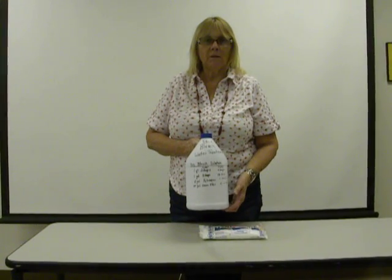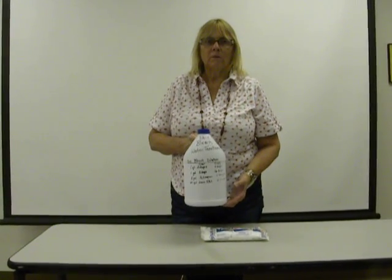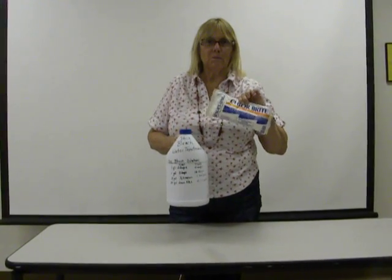You'll find it saves you a lot of money, and you can even use the stock for your laundry as well as for your drinking water purification. It stores long-term — you've got probably a life supply right here.